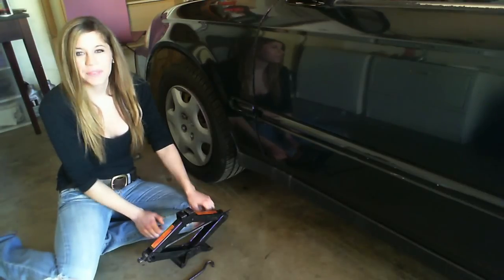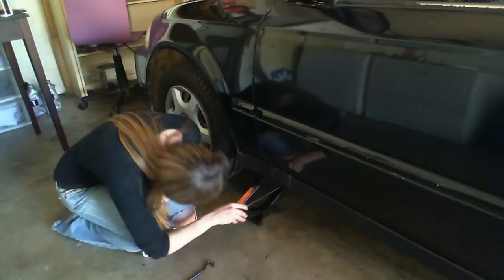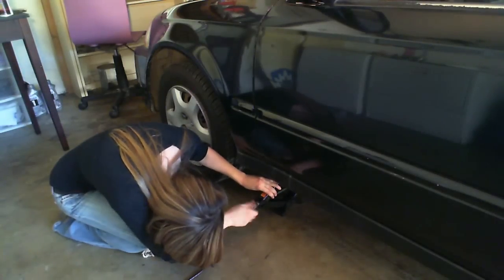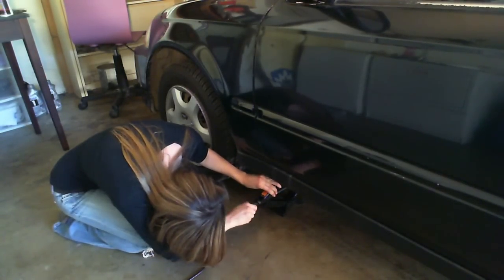Now that everything is secure, it's time to lift the car. Bring our jack into place and make sure it's hooked in securely.